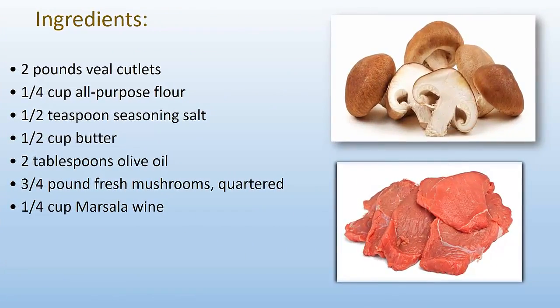Ingredients: 2 pounds Vheel Cutlets, 1/4 cup all-purpose flour, half teaspoon seasoning salt, half cup butter, 2 tablespoons olive oil, 3/4 pound fresh mushrooms, 1/4 cup Masala wine.